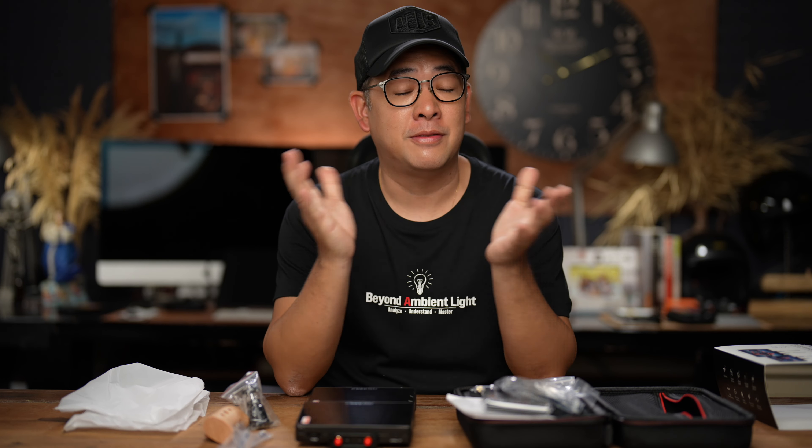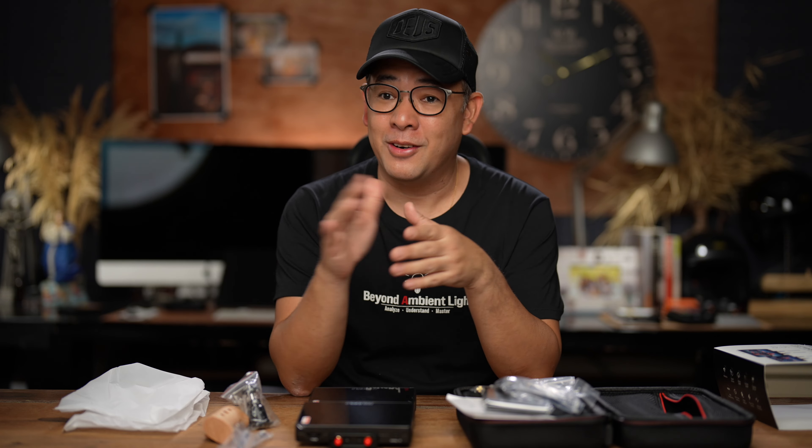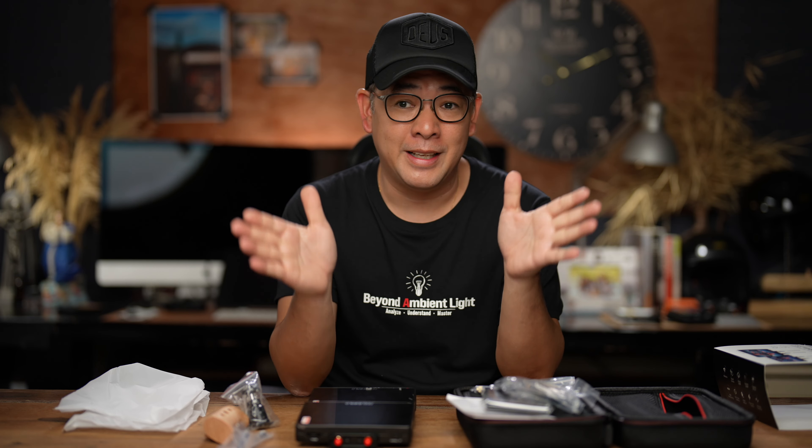I hope you guys enjoyed this video. If you did, please feel free to subscribe to the channel and click that notification bell. If you want to learn more about off-camera flash photography, there are lots of videos in the channel already. And if you want to see more of my images, you can find me on Instagram at Jiggy Alejandrino. Till the next video.